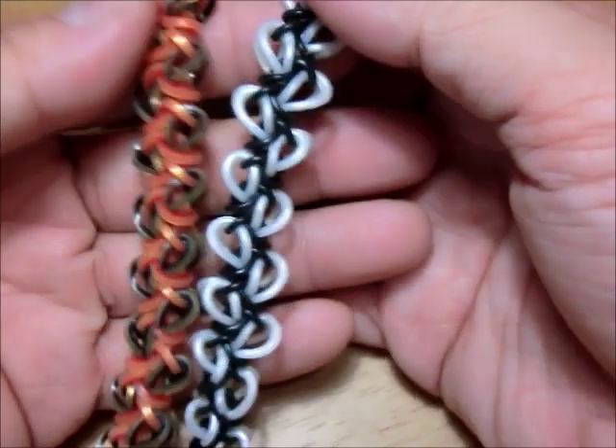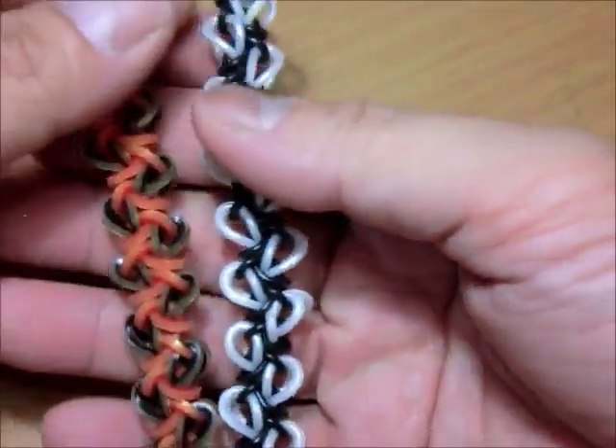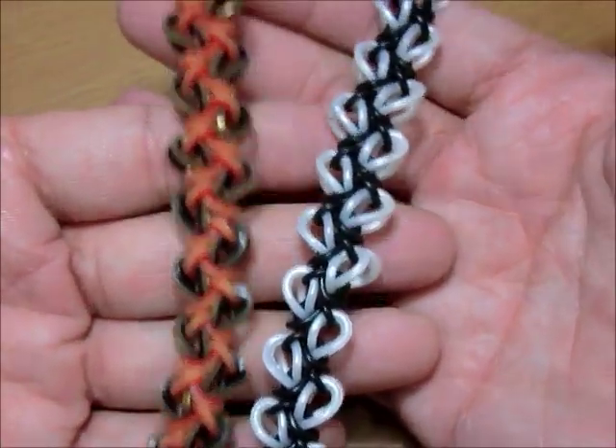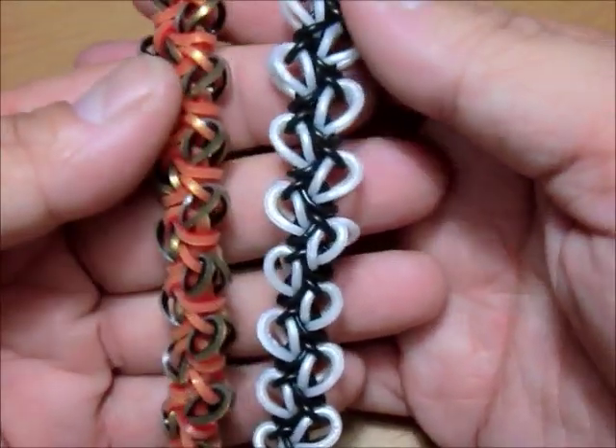Hey guys, good morning! It's around 5:45 in the morning. I am back with this awesome bracelet — I really like it a lot.